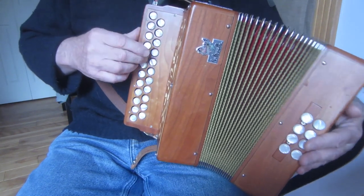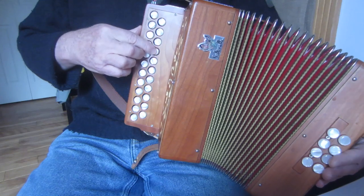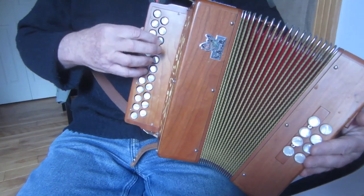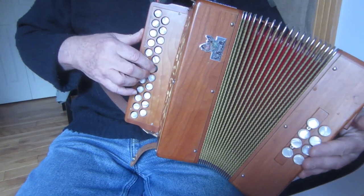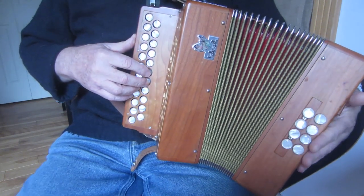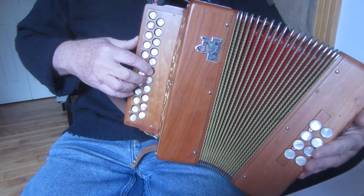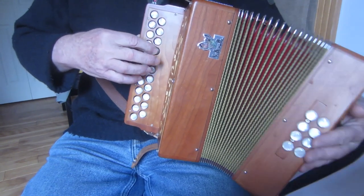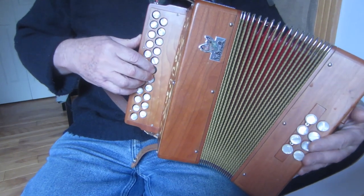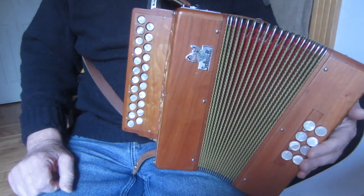If we use the outer C-sharp, it makes it easy to cut with the G here. If you have a one-row box, or if you really want the D, you could do it slightly simpler like this with cuts. So that would be variation number two.